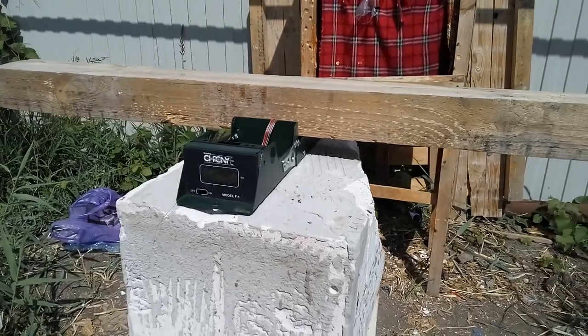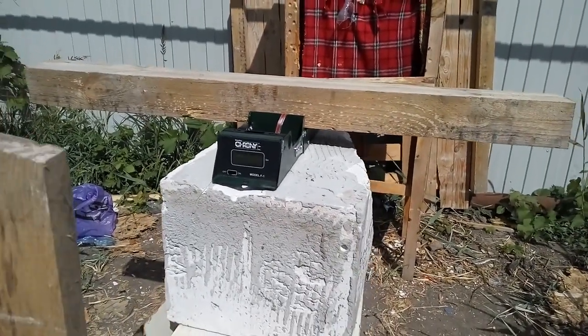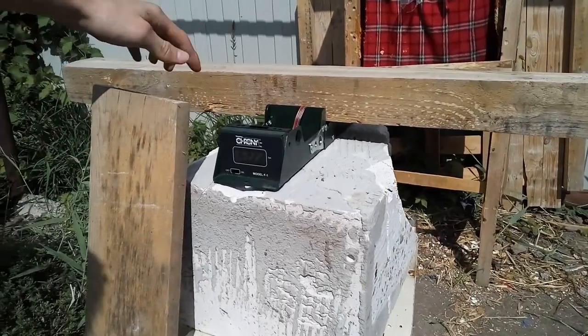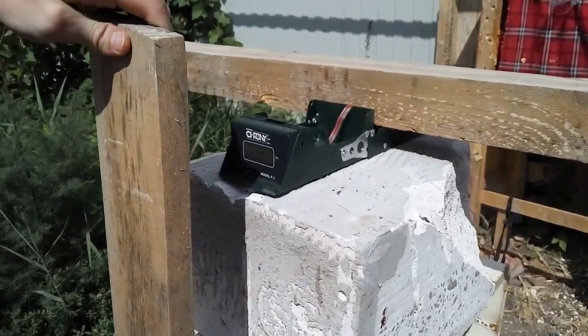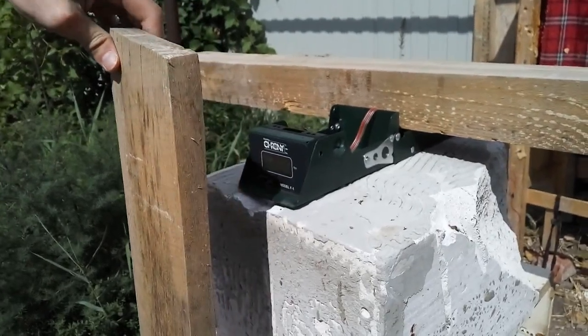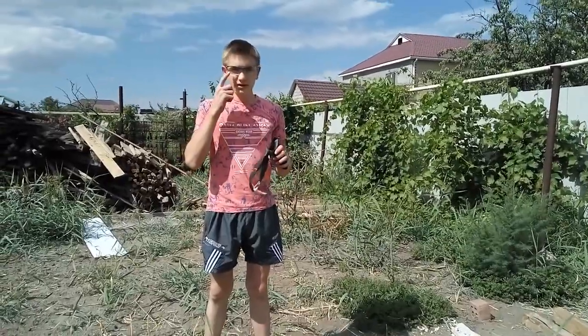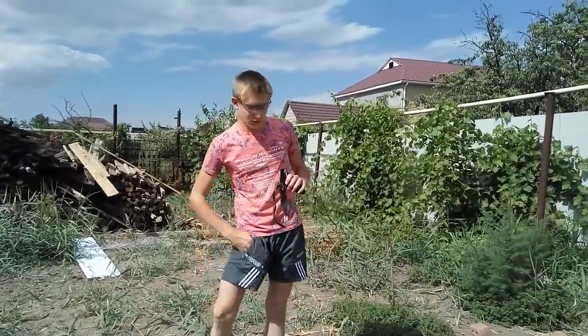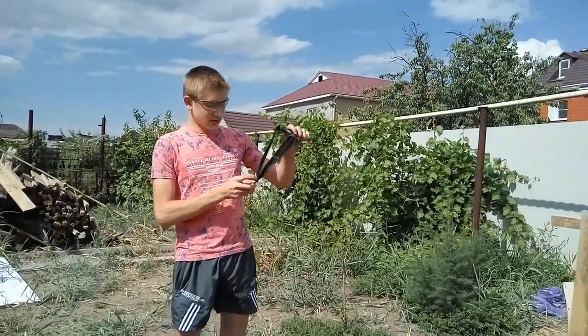We have a Cony in feet per second and it's well protected, you see, so I cannot hit the second sensor. We also have this board so I cannot hit the face of the Cony. Always wear safety glasses when you shoot, especially when you're doing records.